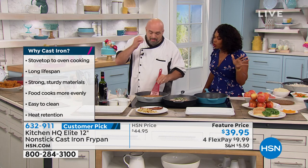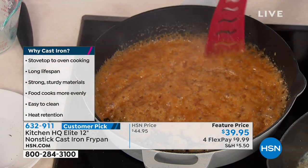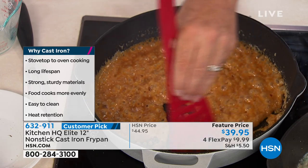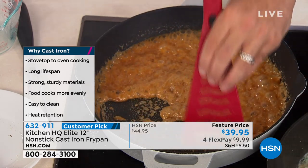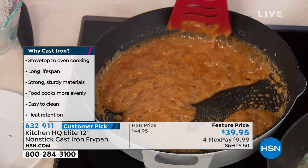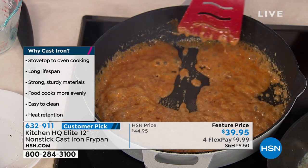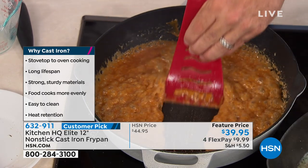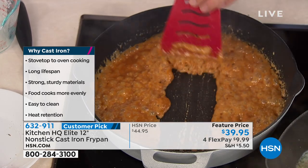I just poured a couple of things that cast iron pans hate the most — sugar and milk solids. Everything like that sticks to these pans. Guys, we are actually making caramel in a cast iron pan. You don't do that! Watch this — this is what I call parting that sea. Have a look at that. Isn't that incredible?